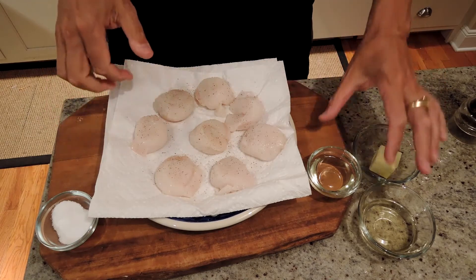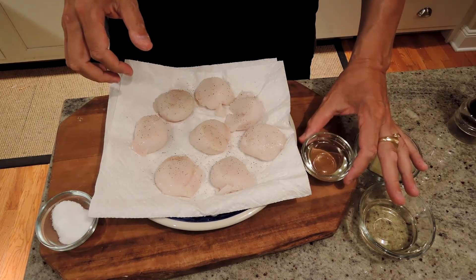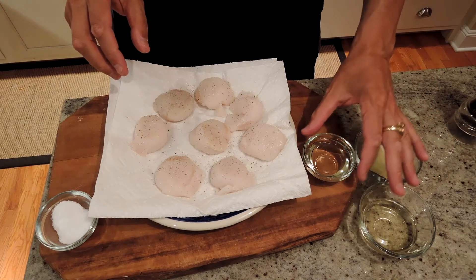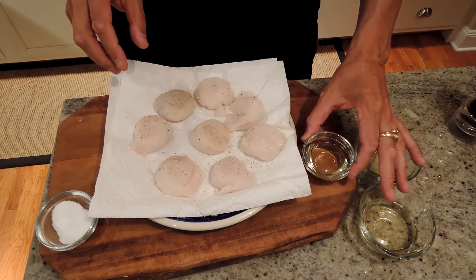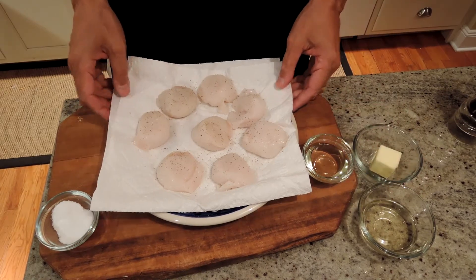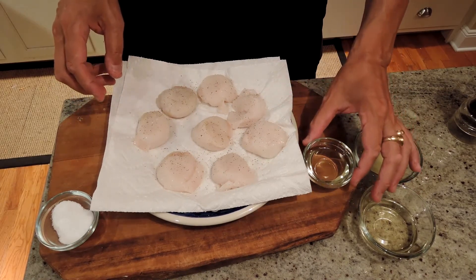I cook a lot on olive oil, but we're going to use vegetable oil — clarified butter if you have it is even more optimal. All we're going to do is put a very thin layer of this at the bottom of a hot pan — cast iron if you got it — and sear these guys.